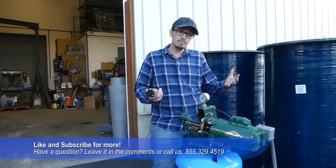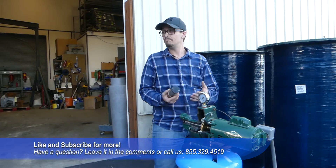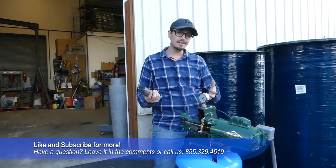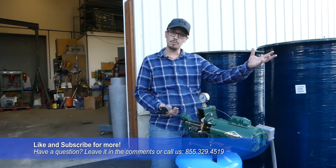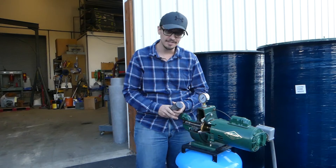That's pretty much the things you're going to want to look for if you're experiencing that noise. If that didn't solve your problem, remember we are doing a series on troubleshooting your jet pump, so stay tuned. Don't forget to like and subscribe — we'll catch you next time.